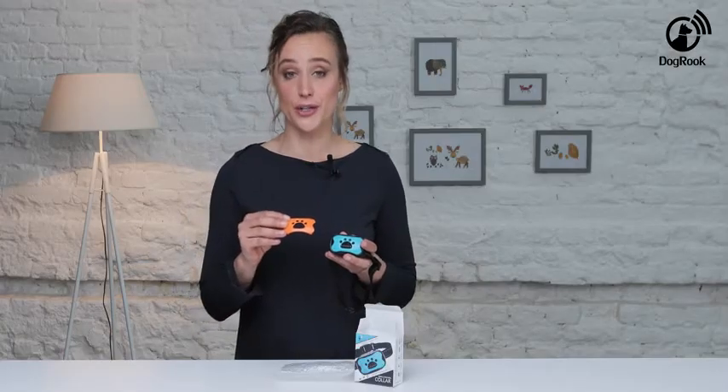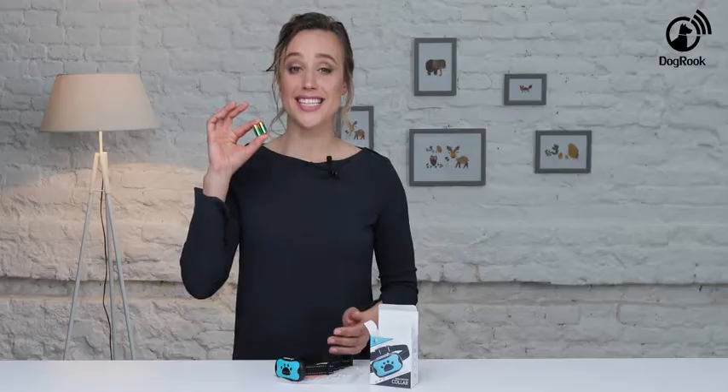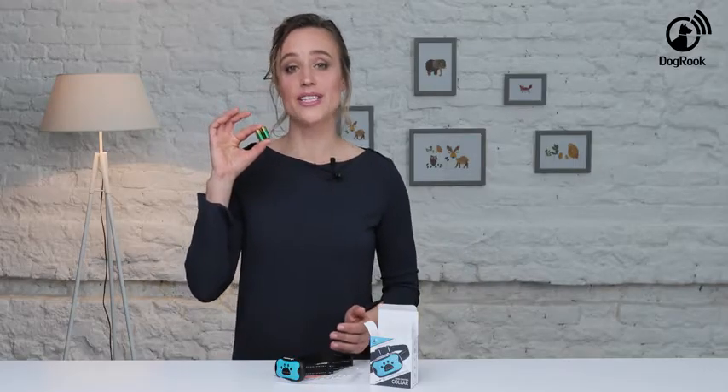The collar comes with an additional cover of another color that is interchangeable at your will. Two high capacity 6 volt batteries will allow the device to work several times longer than competitors' collars.